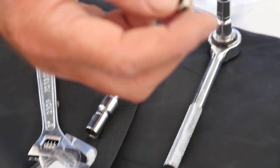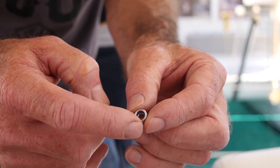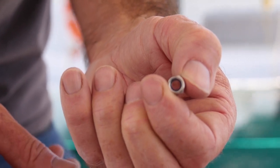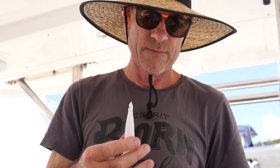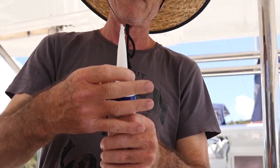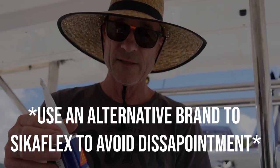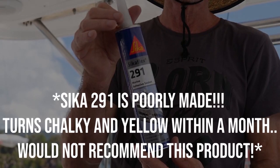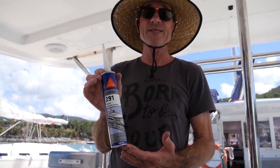These are nylock nuts. The nuts have a nylon inner ring inside the nut and that keeps the nut in place so it can't undo itself. Sikaflex — would you say this is the holy grail for every sailor? It's important, but horrible stuff to use. It's sticky — it's like trying to work with honey. It's not as easy to use as normal silicone.